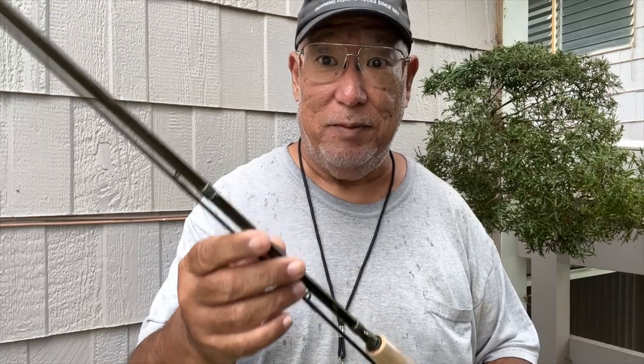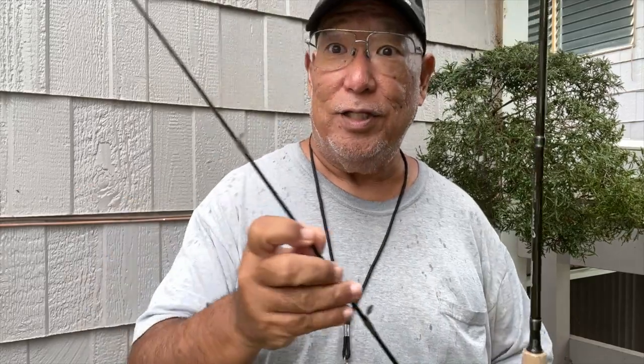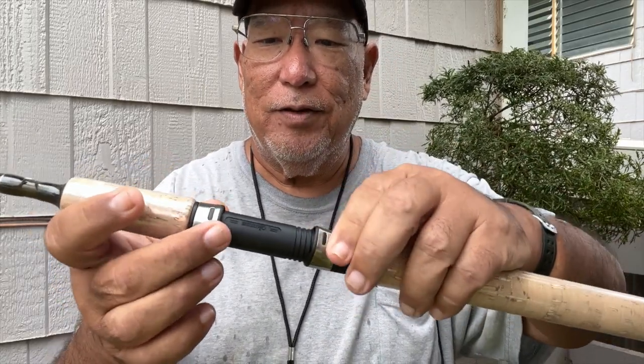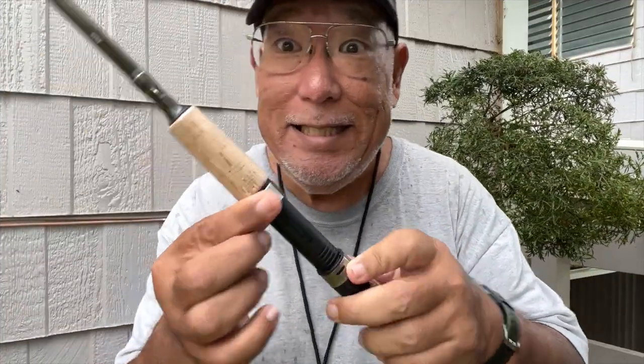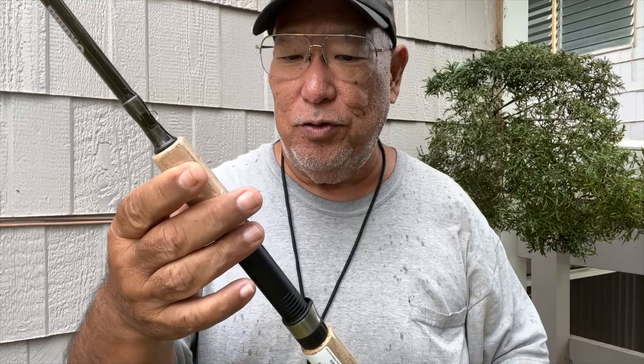So far it looks good. This is graphite blank construction, which is very good — not a cheap build. The price doesn't reflect that; the MSRP is actually very low. The guides here are basically top of the line — aluminum oxide guides, which are good for casting into the wind and also good for braid usage. I'm going to take a look at the reel seat. The hoods for the foot of the reel have metal bands over them — that's what I really wanted. And these are stainless steel. Be sure to take the plastic off.